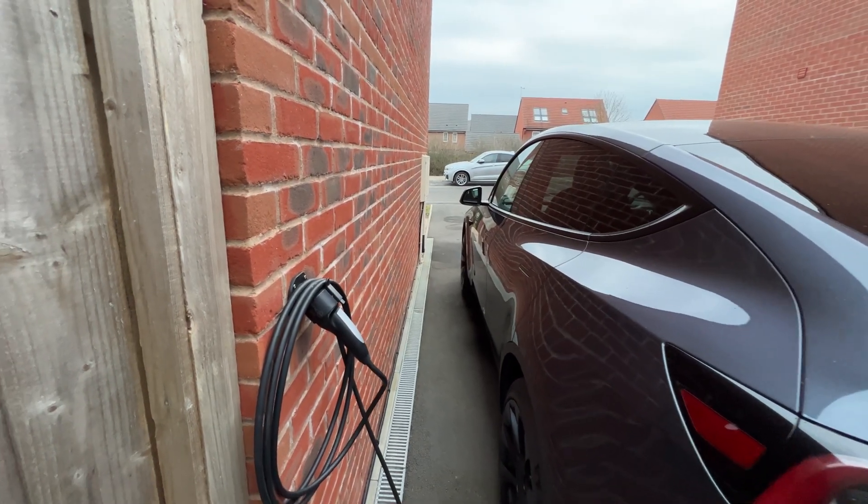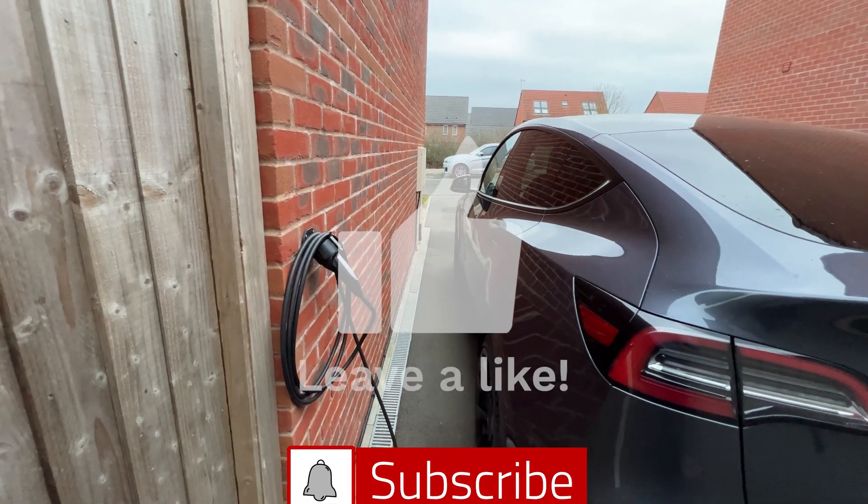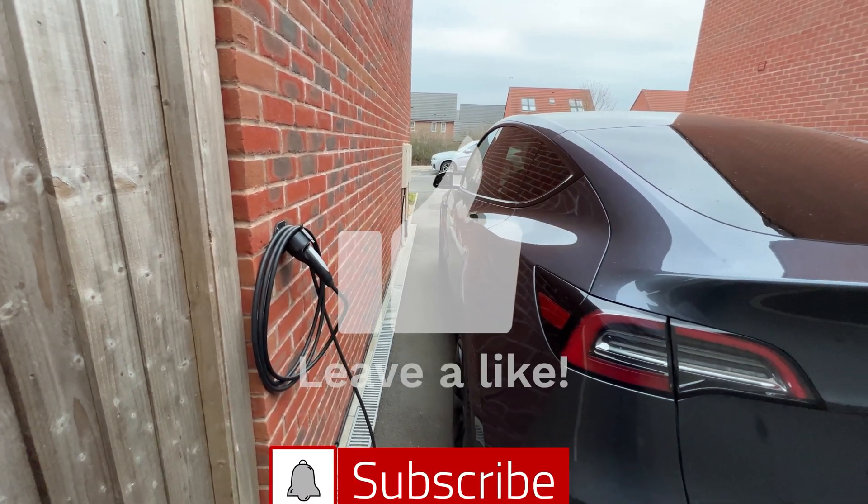Well that's all folks. I hope you've enjoyed my home setup of charging for my car. Make sure to like and subscribe and I'll see you in the next one.